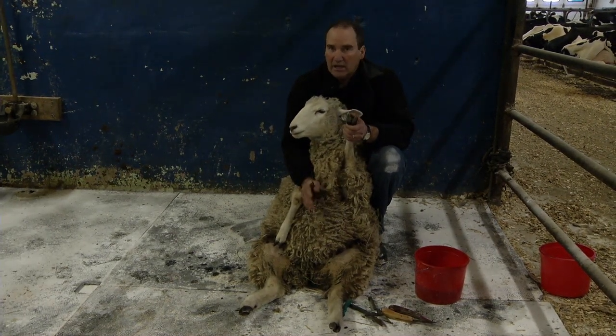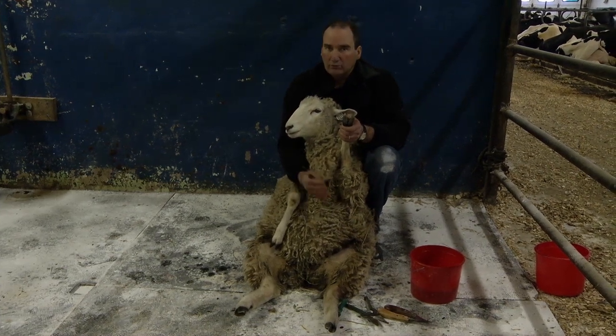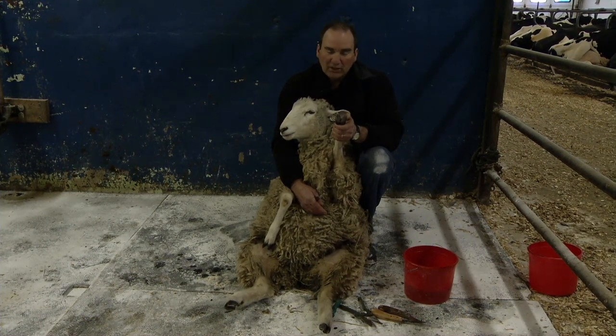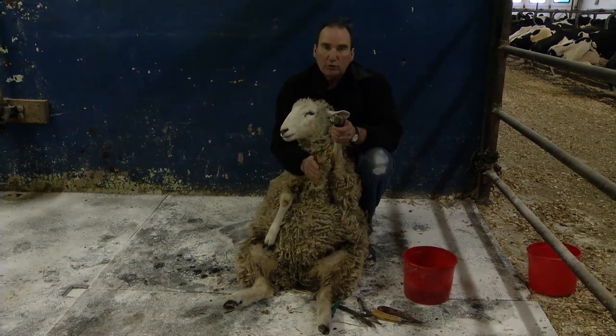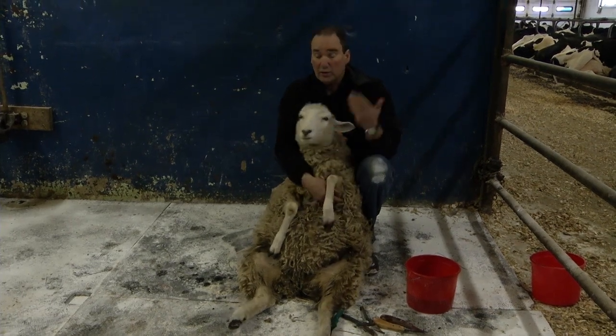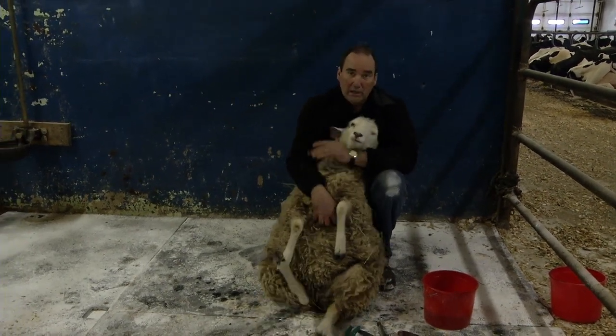If you do bring a ram in for breeding or some replacement ewes, make sure they go into isolation for at least three weeks. Trim their hooves and see if they have healthy feet as well as checking their overall health.